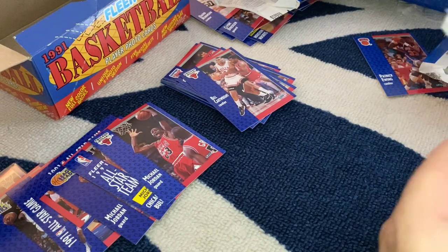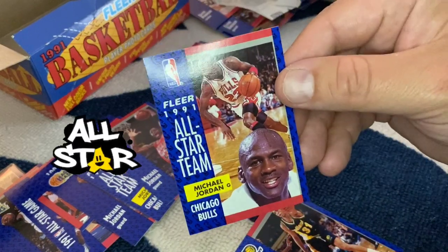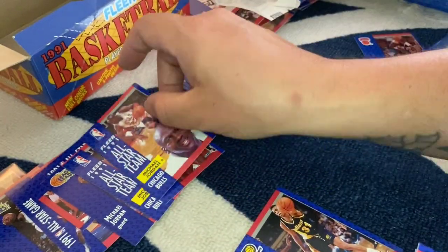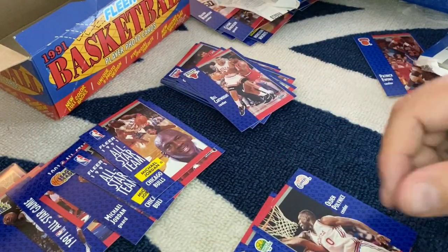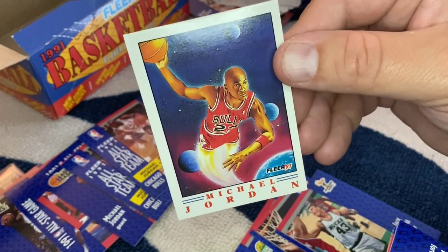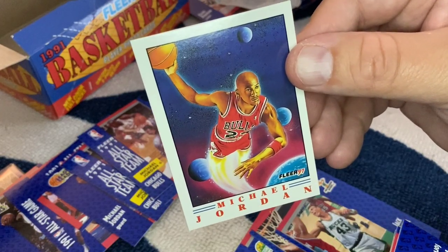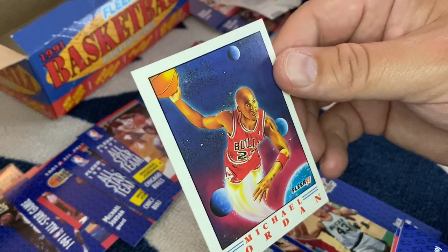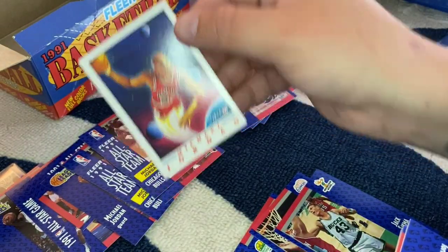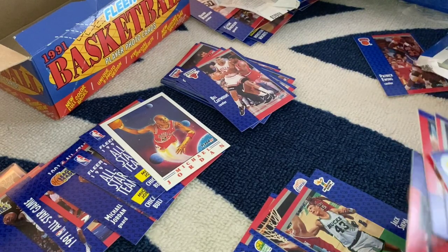Mark Price, Reggie Miller, another MJ All-Star — last pack of the box, awesome. Boom — hit gold! Michael Jordan art card, last pack of the box! How do you like me now? Fantastic — I'm very excited about that, really really cool. And that's going to be it.